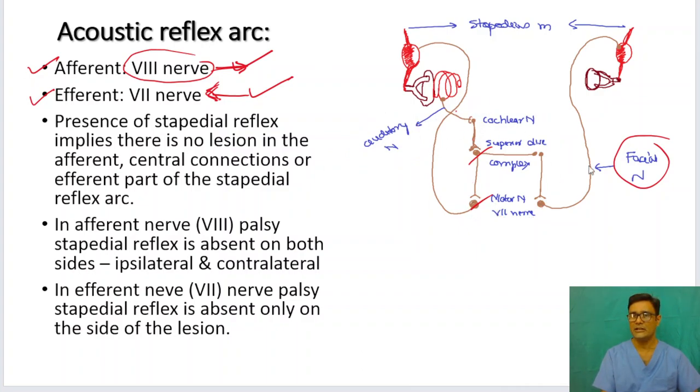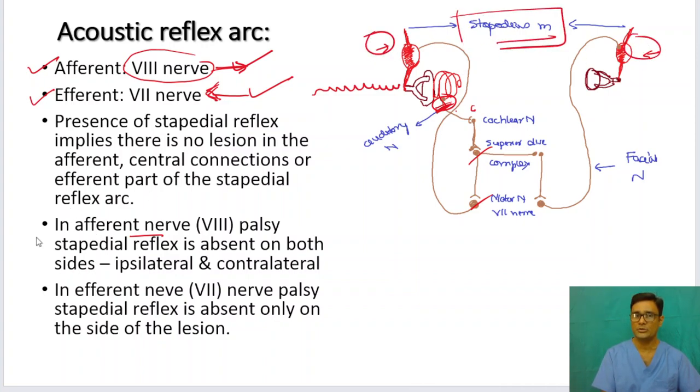Suppose there is a lesion or nerve damage to the auditory nerve — the afferent nerve. You present a loud sound; the tympanic membrane, ossicles, and cochlea will convert sound energy to electrical energy, but there will be no passage of information to the central nervous system. So both the ipsilateral and contralateral stapedius muscles will not contract. In afferent nerve palsy, the stapedius reflex is absent on both sides — ipsilateral and contralateral.